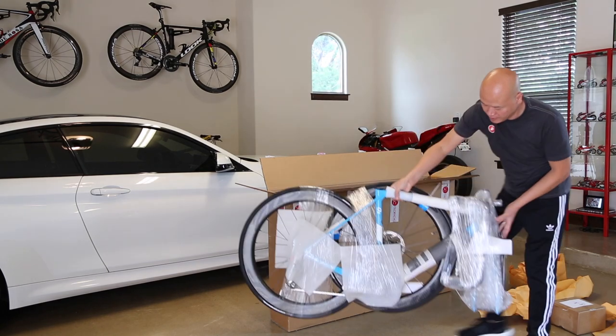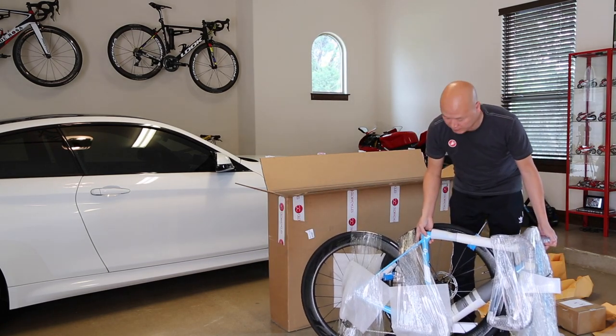All right guys, as you can see, this is the AG2R blue color, size 54.